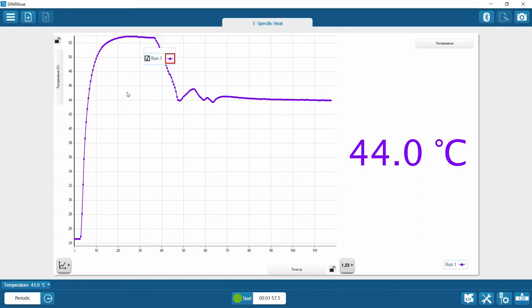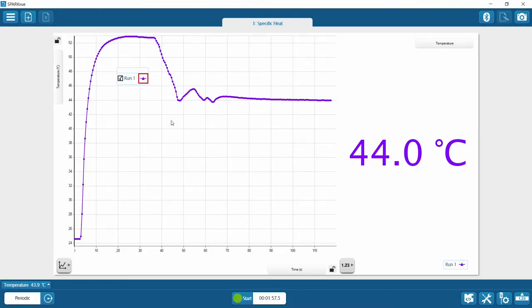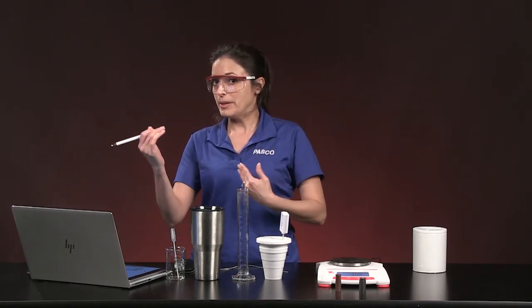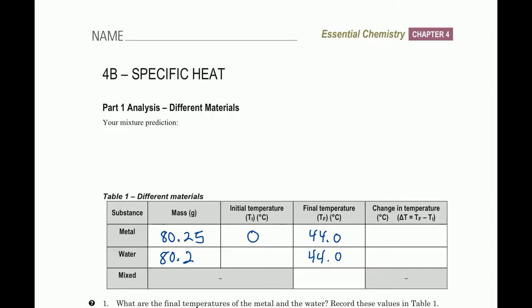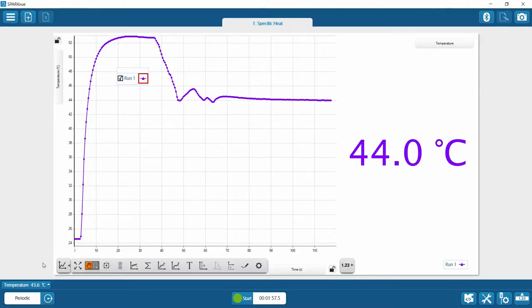The final temperature is 44.0 degrees Celsius. In SparkView, I can use tools to find key data points. The current display shows 44.0°C, so for Table 1 the final temperature of water is 44.0, and since the metal and water reach equilibrium together, the metal's final temperature is also 44.0. To find the water's initial temperature, I'll use the coordinate tool in SparkView — the water cooled a bit right before I dropped in the metal.